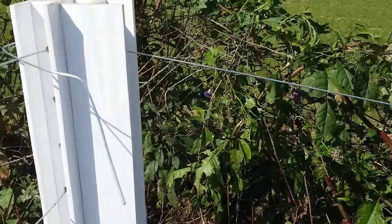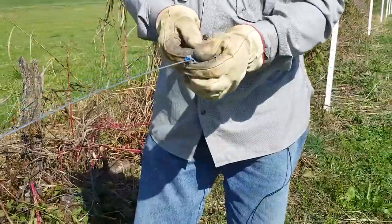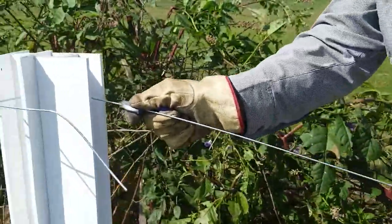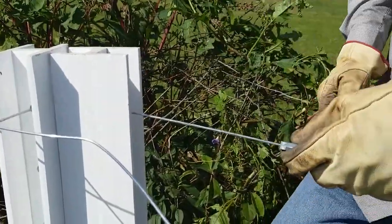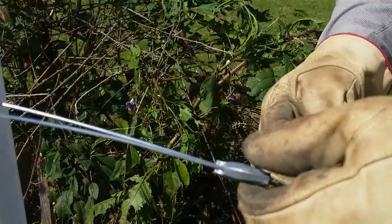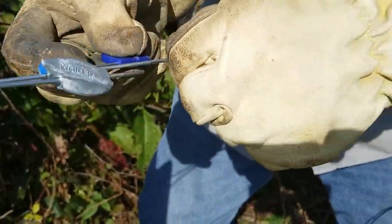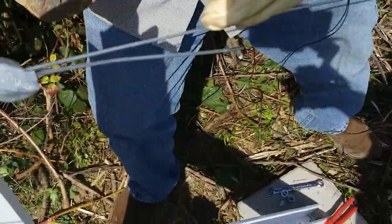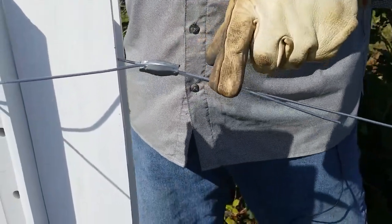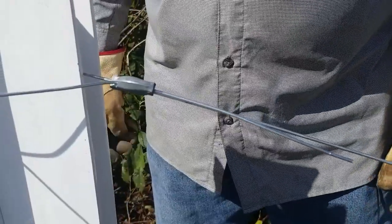The third way is using a gripple. You need to slide your gripple all the way on your wire before running it through. Slide the gripple on there, line those two wires up, take your key, release the wheel inside, and then cinch it right on up. That's the third way that you can terminate. You can cut a little excess off right here if you want, or go ahead and put a hook on it — but that's another quick and easy way of terminating.